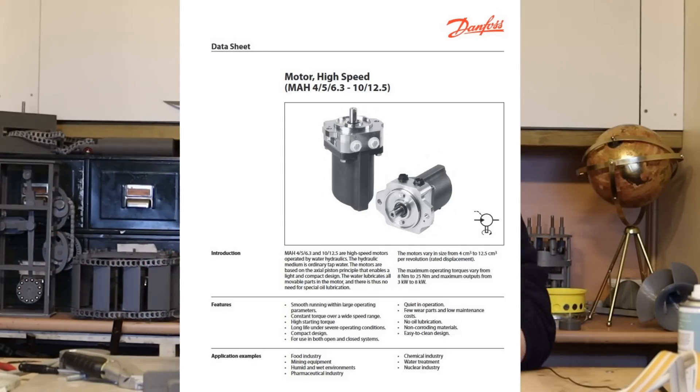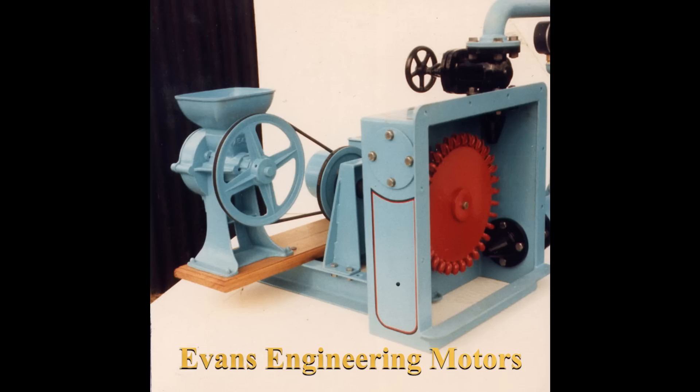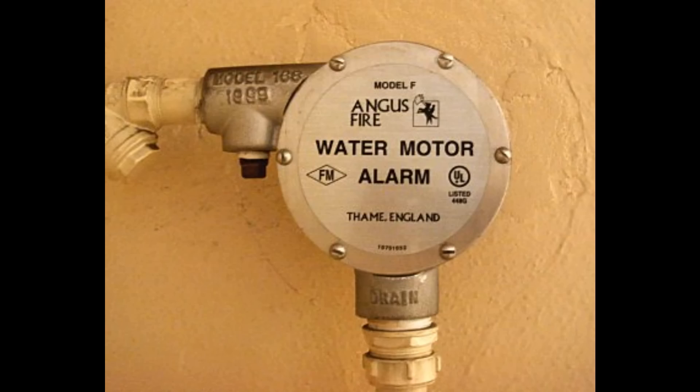Hi everybody. Water motors are one of those examples in technology that look like a forgotten technology, but far from it. Water motors are built in industry today with abilities in the sort of 8 to 15 kilowatt range of generation. It's not that they've been forgotten — it's more that we're not really aware, because you find them in all kinds of surprising places like fire alarms, and they're still being made.